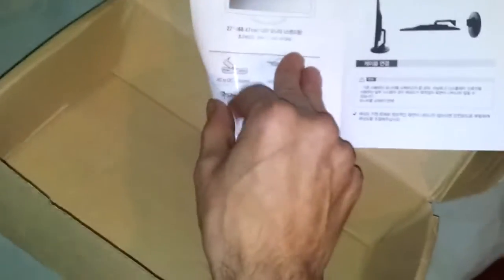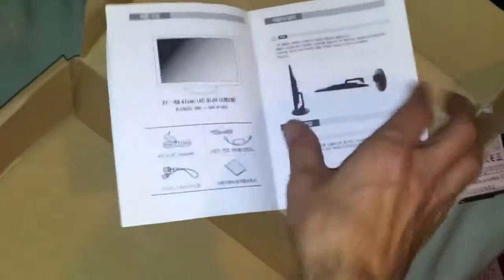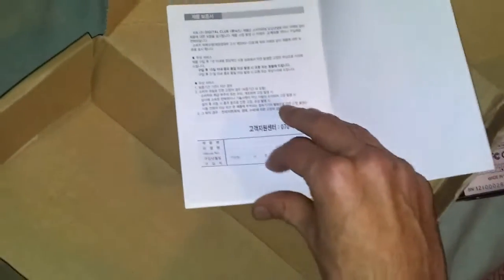Manual. Looks to be all Korean. Looks like all the instructions are Korean, but the labels are translated to English. We'll see.